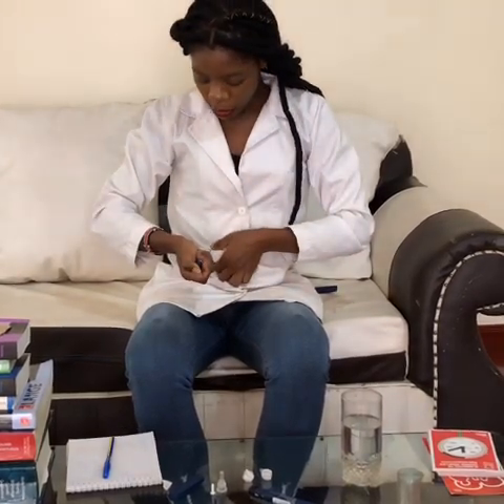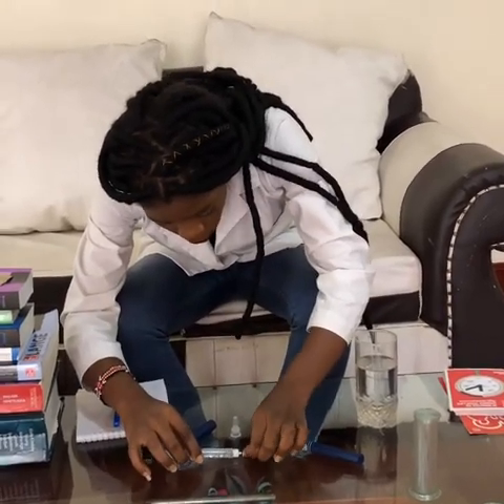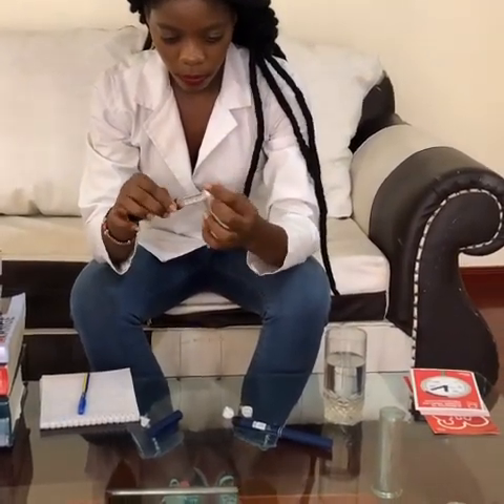After that, remove the needle. We had left the outer cap, and this is how you recap the needle safely to avoid a needle-stick injury — you do this, this, and that. Then put the cap back on the pen. After that, remove the used needle and dispose of it in your sharps container — you can improvise a bottle for this. Then place the cap back on the pen.